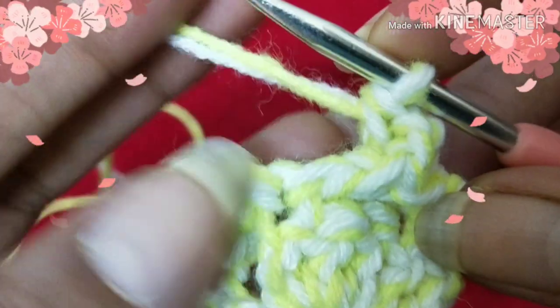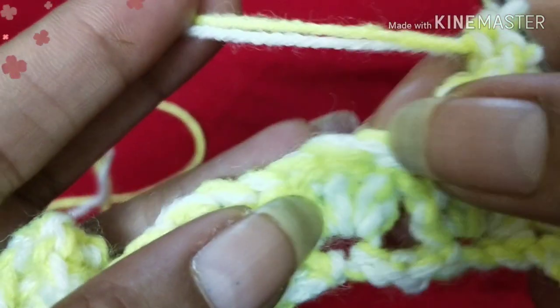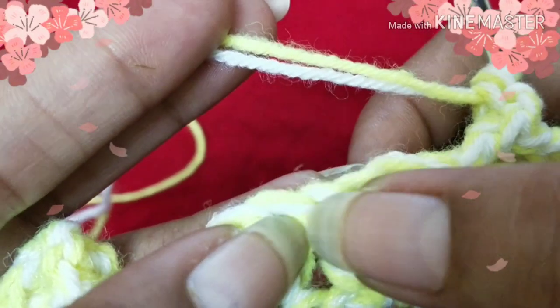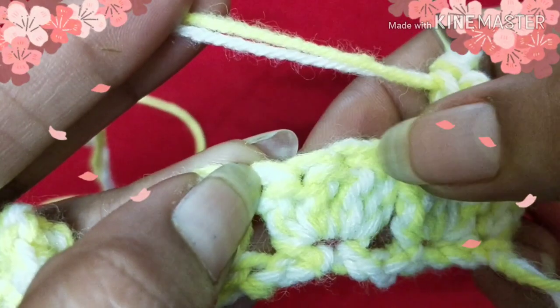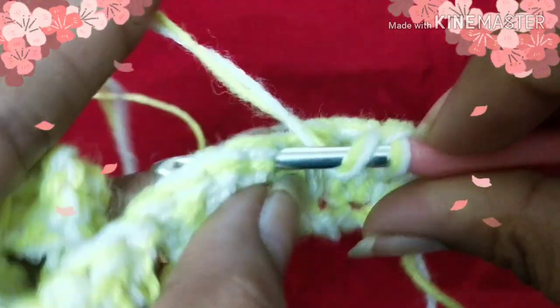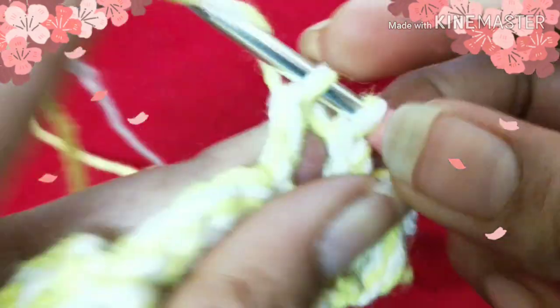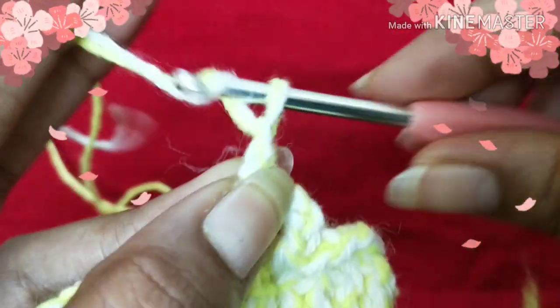I know you didn't fully understand, so I'll make another one to show you. The same way as before: skip three stitches and work into the fourth one — one, two, three — skip these three stitches and work into the fourth stitch with a double crochet. Yarn over, insert your hook into the fourth stitch, and do a double crochet, then put two chains.